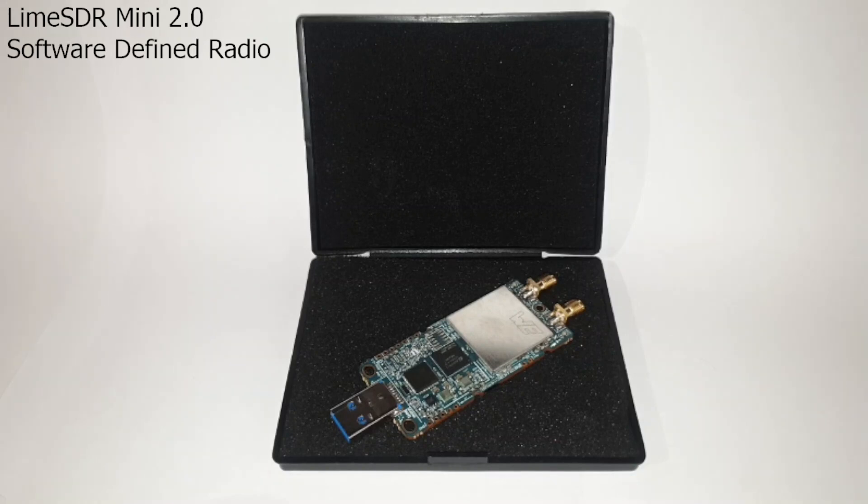So that should be enough on the history of these things. Let's go ahead and review the hardware. I'll skip going through the specifications, because the original Mini and the Mini 2 are identical except for the upgraded FPGA chip.